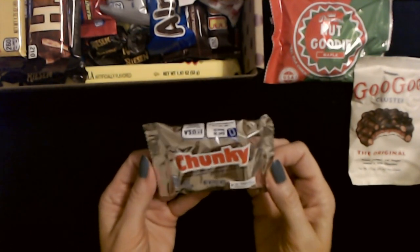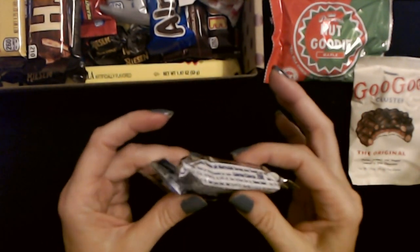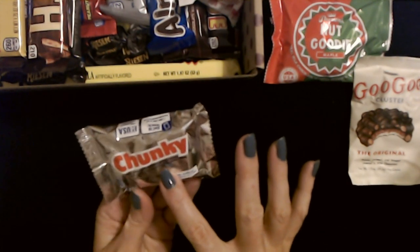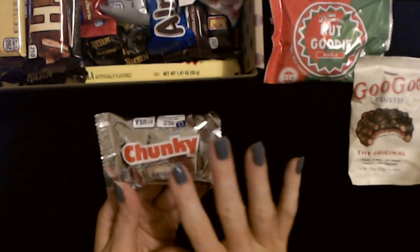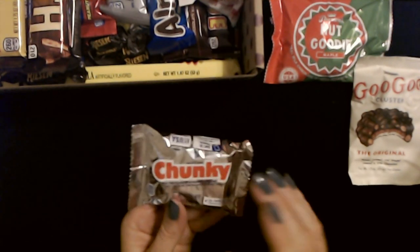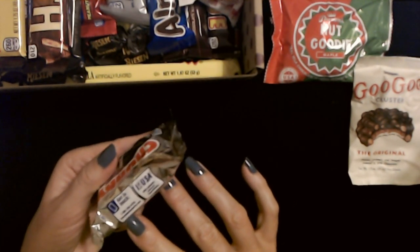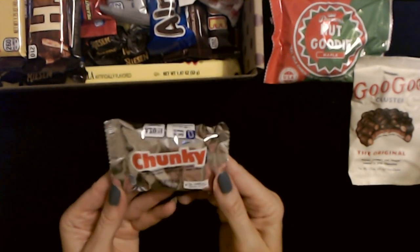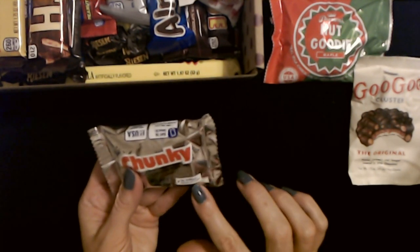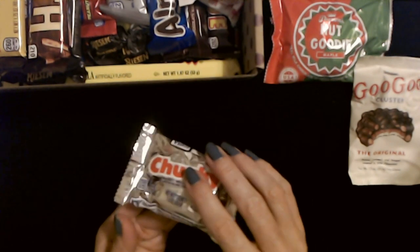We have a Chunky Bar. I'll be honest — I was never a big fan of these. A Chunky Bar is milk chocolate with peanuts and raisins, and it was the raisins that kind of ruined it for me. I don't like raisins in chocolate — they just don't belong there. This bar has no artificial flavors or colors, and it weighs 1.4 ounces.